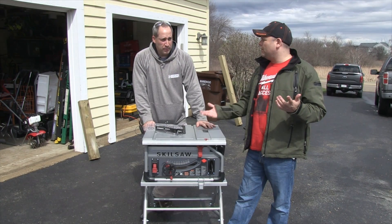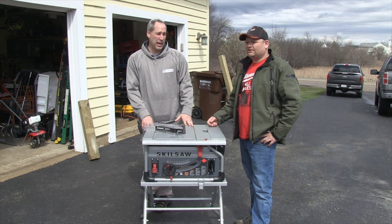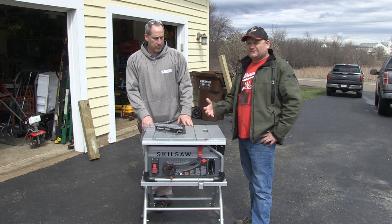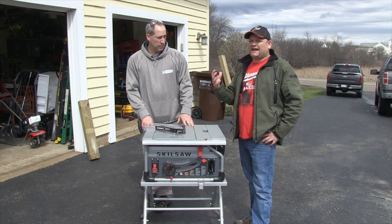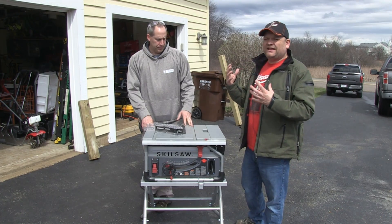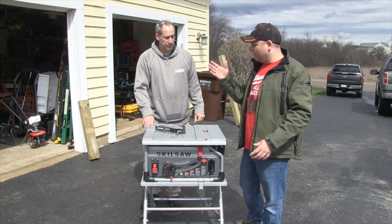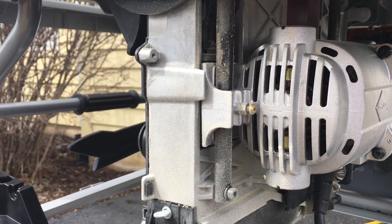Skillsaw is known in the industry for what? Worm drive, man. They're the ones that built America — it was one of the first circular saws out there, and they're one of the toughest ones. With the worm drive, it's giving you that extra torque instead of the direct drive, giving you better torque and longevity.